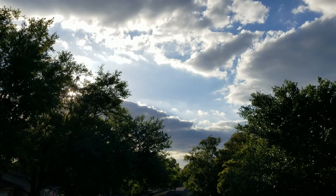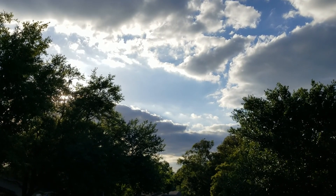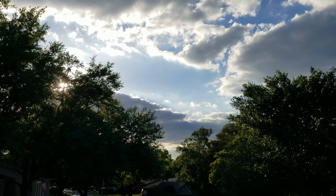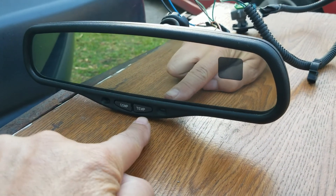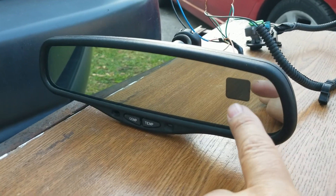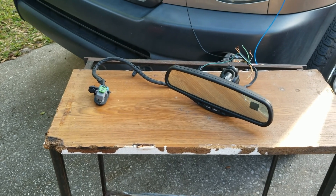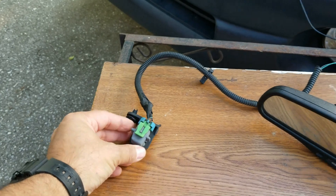Hey guys, new project today and I'm really, really hoping it's going to work out. I'm pretty excited even though it's something simple. Here it is — I like the fact that it has a compass and temperature, and it's an auto-dimming mirror. It displays both lines — they call this a two-line display. Yesterday I went to the salvage yard and I was able to get this mirror and the sensor for the mirror as well.